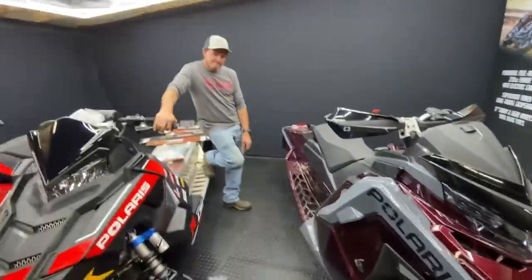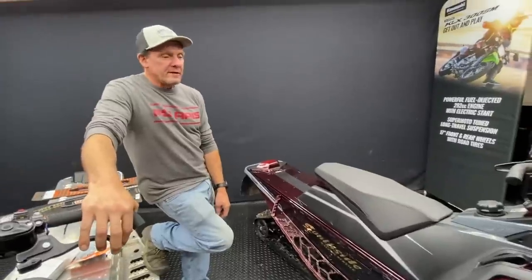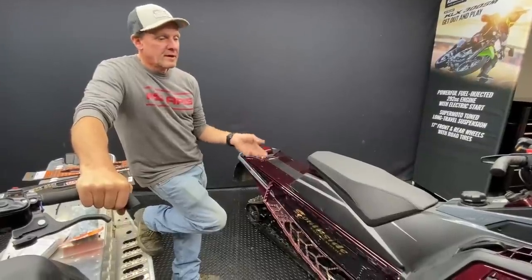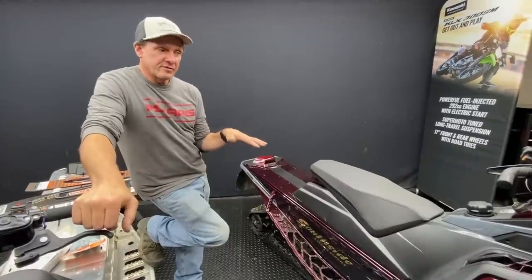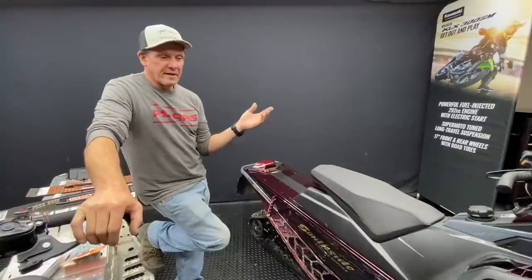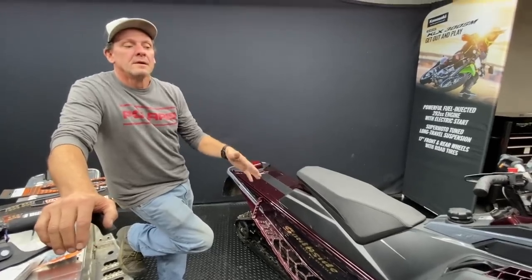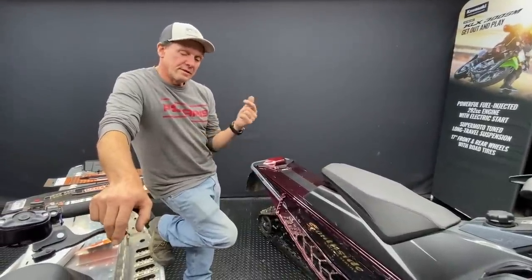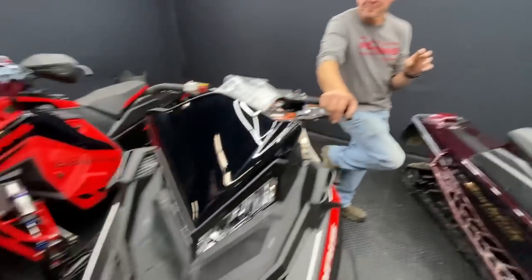If a rider has done all those things and still thinks it's too soft, then get into the clickers. With 12 clicks on these shocks, turning them in firms up the front a little so it doesn't dive as much. Think of it like a sports car versus a sedan going around a corner — the sports car doesn't lean, the sedan does, and obviously the sports car handles better. Keeping the front from leaning by using the clicker helps a lot. On the XCR with the low and high speed adjustment, you can firm things up with just the center knob.